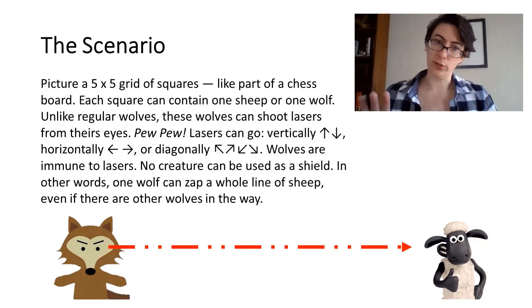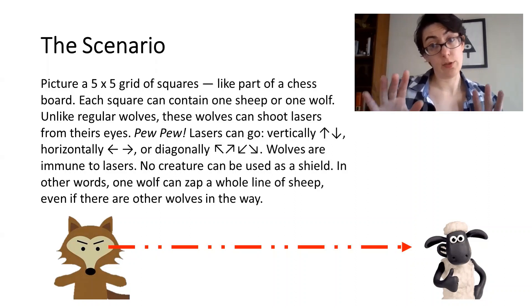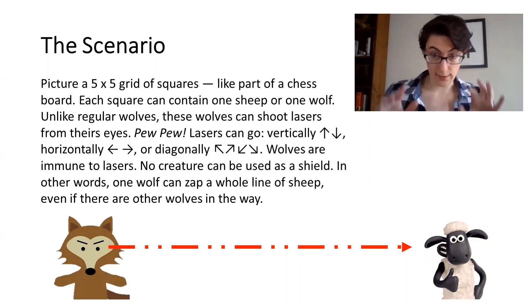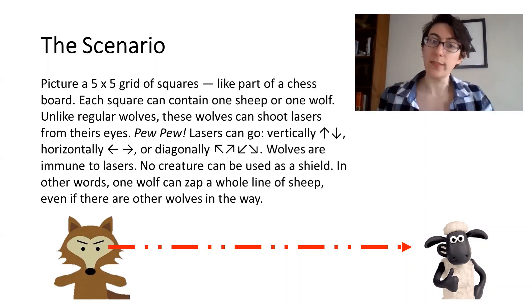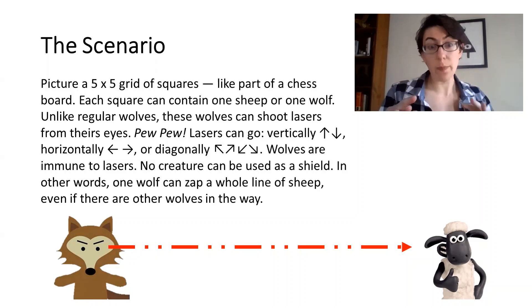Here are a couple other constraints. Wolves are immune to lasers, so they cannot be lasered by other wolves. And no creature can be used as a meat shield. In other words, one wolf can zap a whole line of sheep, even if there are other wolves in the way.